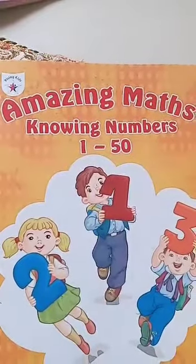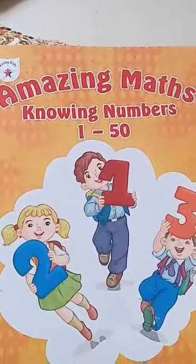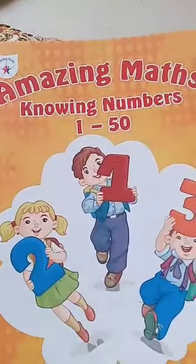Good morning everyone. This is Amazing Maths 1 to 50 numbers book. Open page number 38. On page 38 there are activities from 38 to 47, so you have to do these activities first.